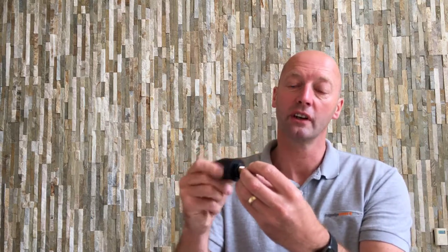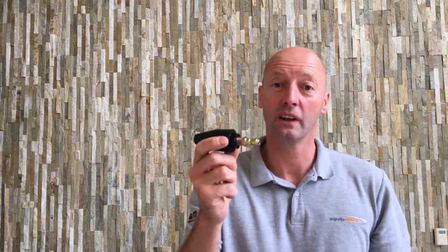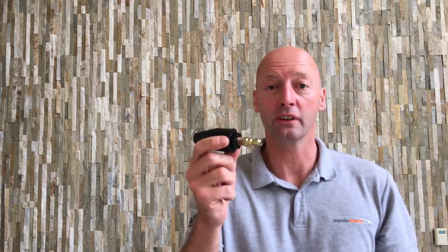You can also get connectors that come with it, which has got the quick release connector on, so that will push fit into one of the nozzle holders on the end of your lance. Alternatively, you can just screw it onto the end of your lance.